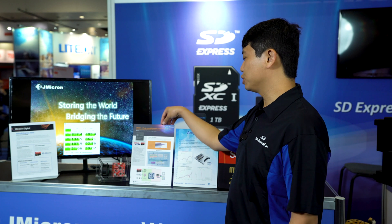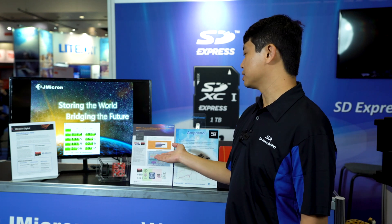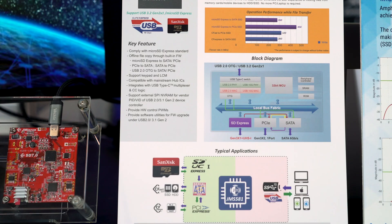Next we have a bridge chip from JMicron. This is JMicron's microSD Express card solution. It has multiple mass storage connections for SD Express, SATA, and PCIe to reach very fast performance.